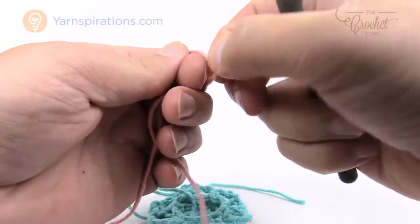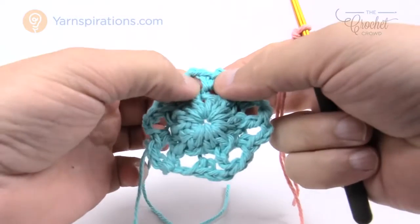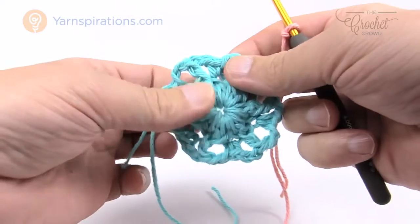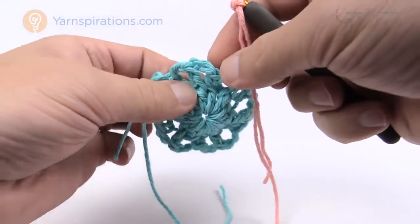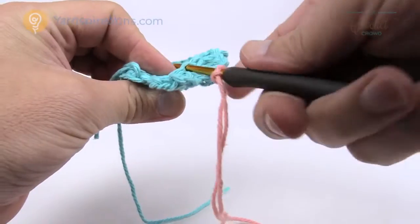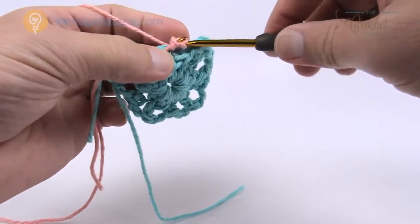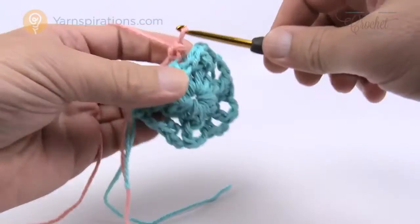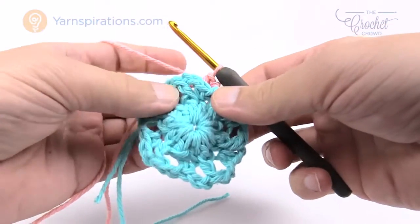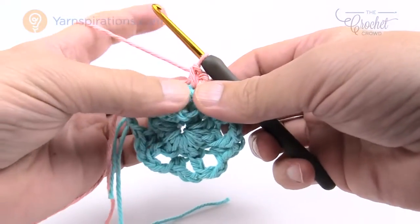Create a slip knot to begin. Choose any one of the single crochets — it doesn't matter which one. Lean it forward and get the back loop of that stitch. Last time we were in the front loop; this time we go into the back loop and join with a slip stitch. Chain one and single crochet into that same stitch. Now work your way to the next stitch, which is the front post double crochet section, by just pulling it forward.